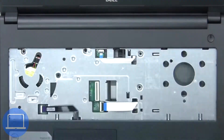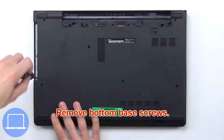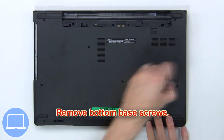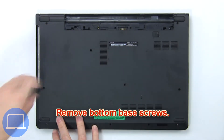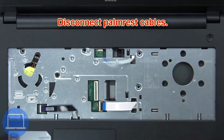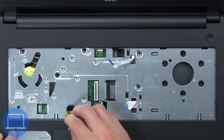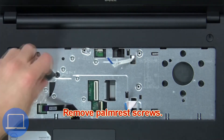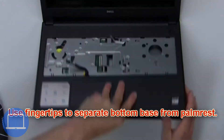Now disconnect and remove the keyboard, then remove the bottom base screws. Next, disconnect the palm rest cables, remove the palm rest screws, and use your fingertips to separate the bottom base from the palm rest.